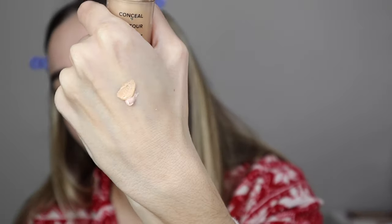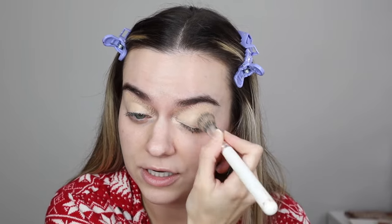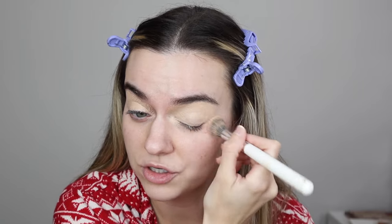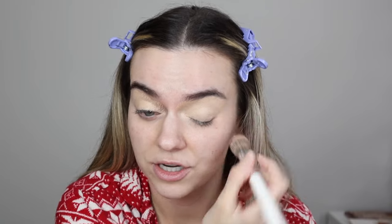And then I'm going to go in, just to darken it up some, with the Born This Way Vanilla Concealer. This is one of my favorite concealers. Very different colors, but I'm going to mix them up with a concealer brush and then just tap them right on my eyelid. This is going to give us a really good eyeshadow base. I do this if I'm doing a more dramatic look - otherwise, just straight up concealer and foundation is really all I need.